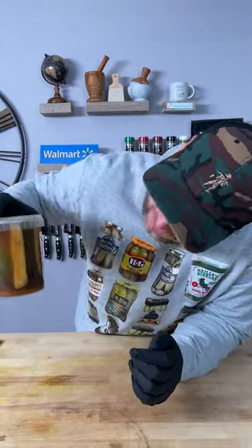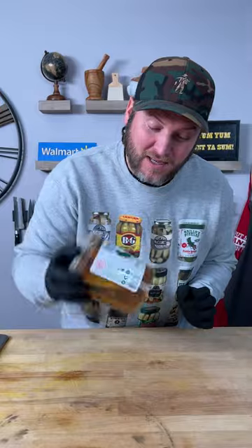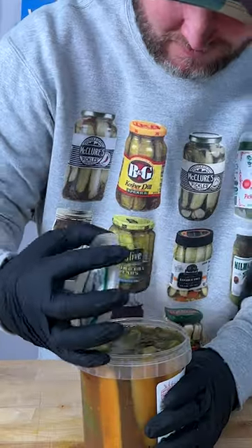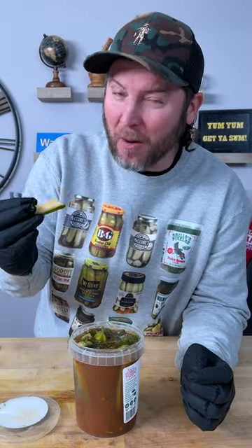All right, it's been 24 hours. As you can see, the seasoning's definitely settled on the bottom. Let's give it a little mix, let's give it a try. Okay, at first I was like, can't taste it — oh, but you can. That's good, but I feel like I wanna taste it more.